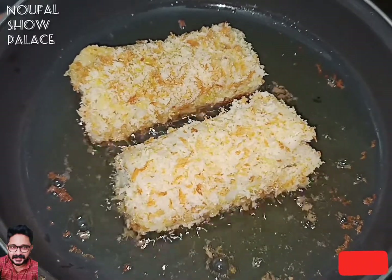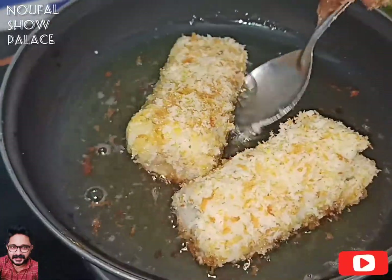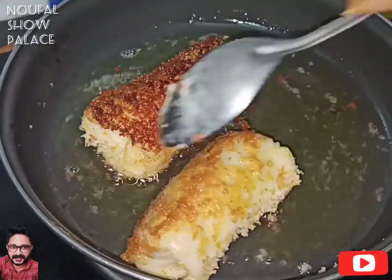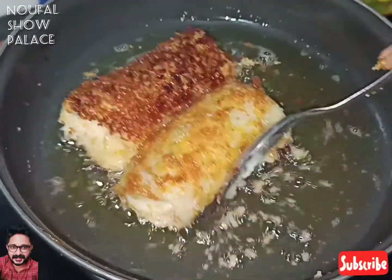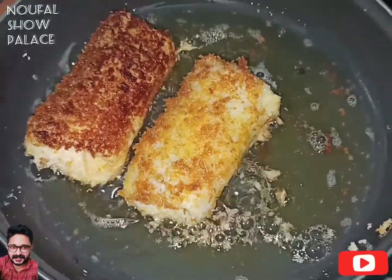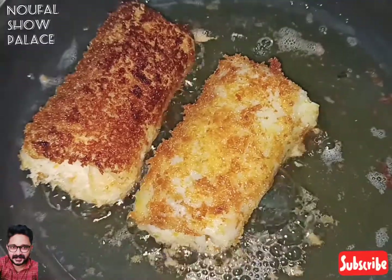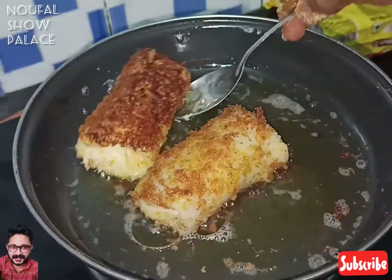We used a golden brown color to make it. Now we are going to have two of them. We will try this item and write a super taste sheet. Now we are going to have brown brown.